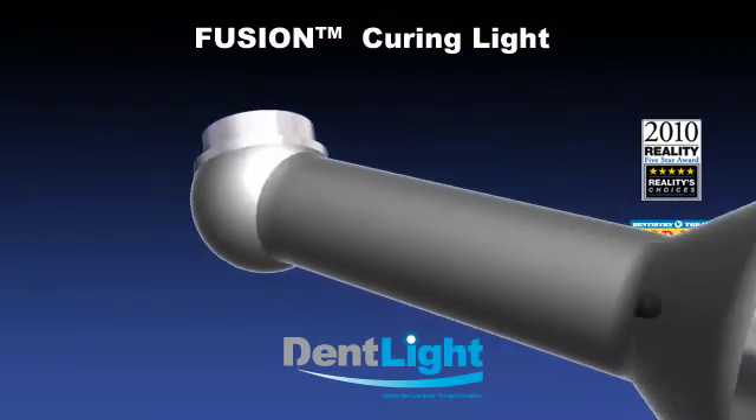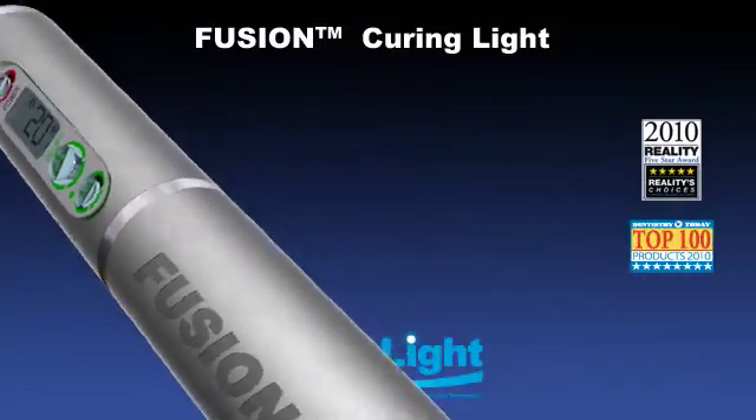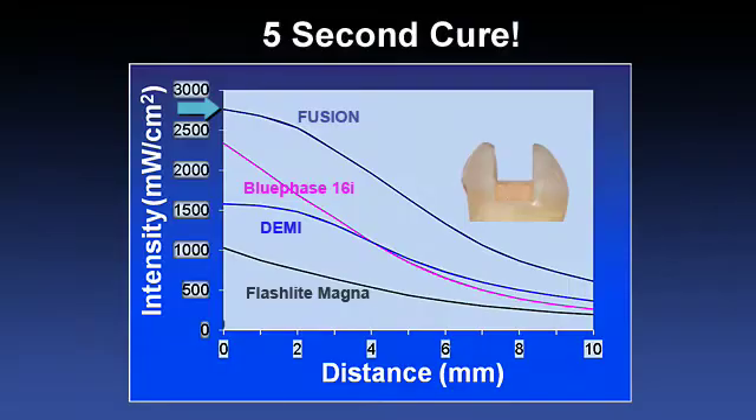Fusion 3.0 is the new revolutionary curing light using DentLite's patented focus beam technology. With a proven output of over 2700 mW per centimeter squared of power and an unprecedented 10 mm working distance, Fusion is the fastest and most reliable LED curing light for filling cavities, bonding veneers and crowns with premier quality.